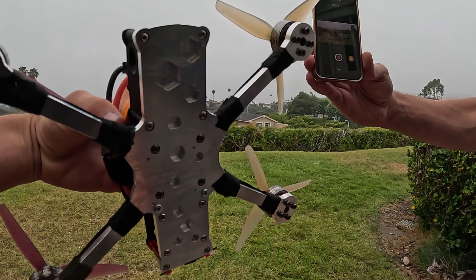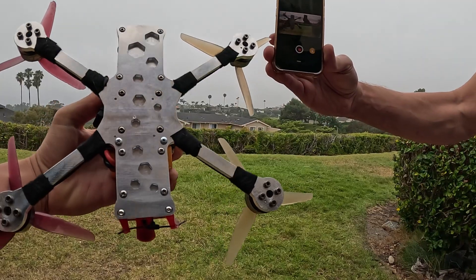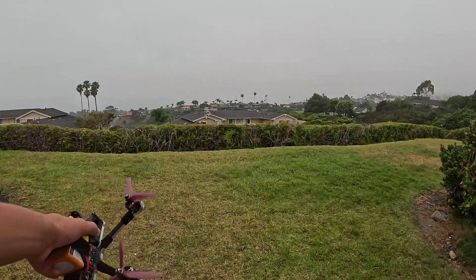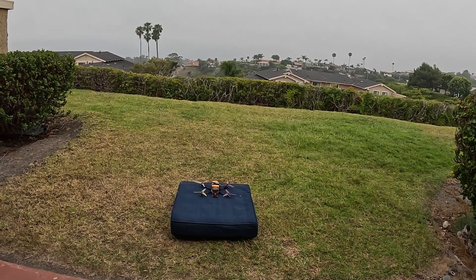Just got the drone all built, looking pretty good — the aluminum frame on the bottom. Running on 6S. About to do the first test flight. First test flight — in three, two, one.